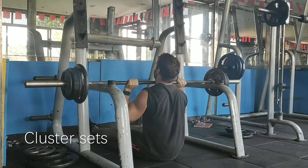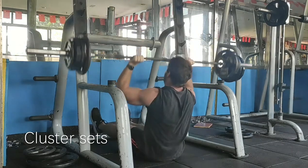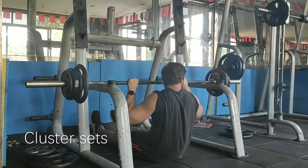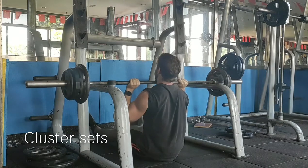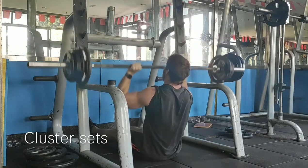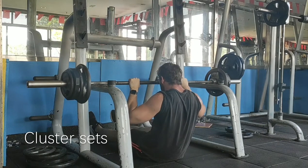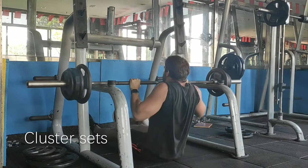You can see I'm resetting my technique, focusing, recovering a little bit, and that allows me to get more reps with the same weight. This allows you to effectively get more reps than you otherwise could — it's essentially pushing past failure in a way. Try this technique out. It works better for lower reps, so I would keep the sets to around 6 to 10 reps and just sort of rest-pause your way to as many reps as you can get.